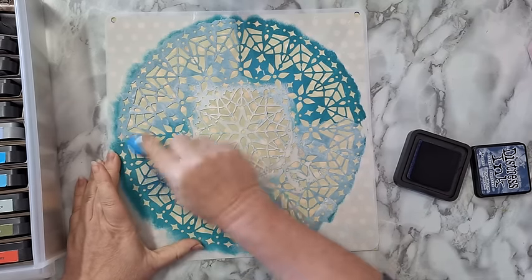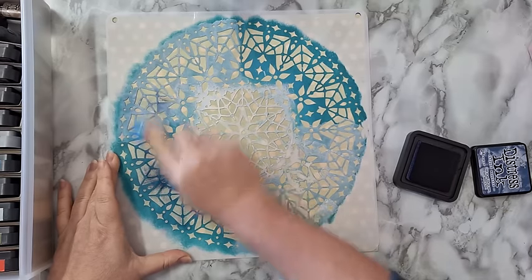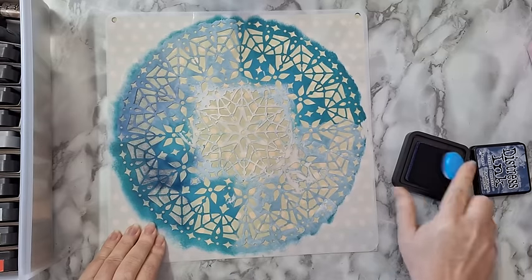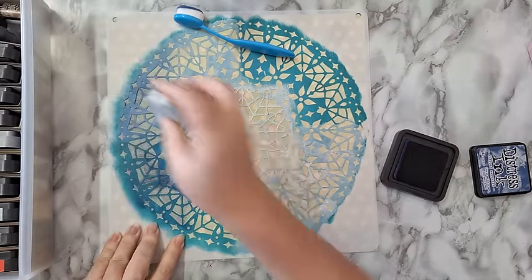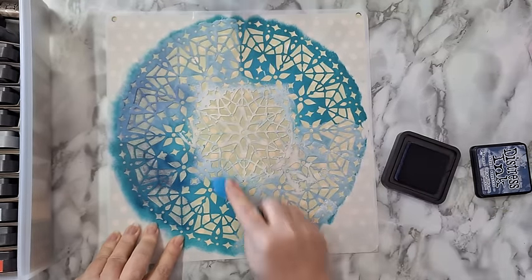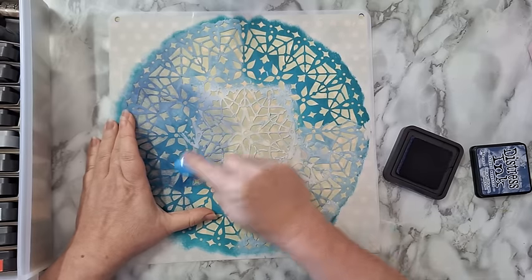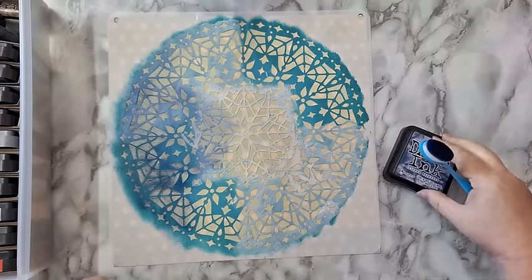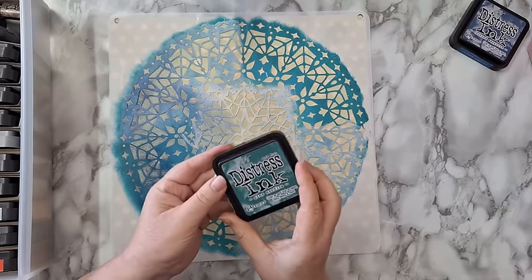I'm going to use more than one color on each page and I'm not looking for a fine stenciling result — I'm just interested in more of a distressed look. If I had used acrylic paint instead I would probably use a different kind of sponge to make it look more distressed. Of course I can always hold it down in one place and lift it up just to see how it looks. Now I want to change color — let's try pine needles.